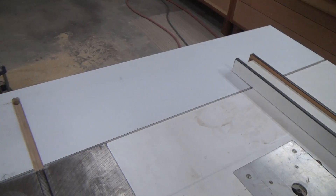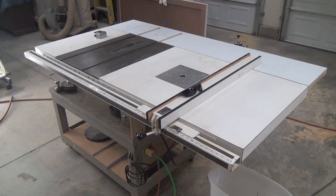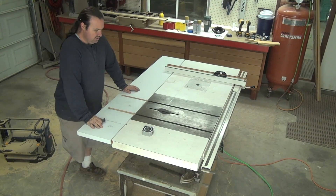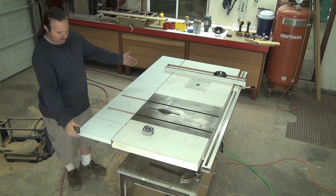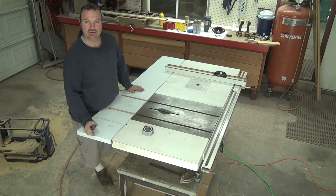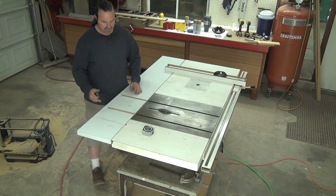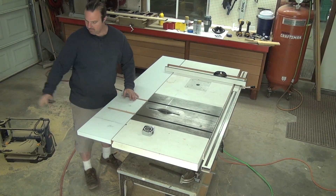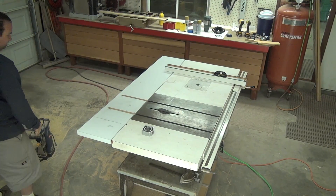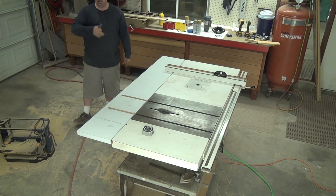I built a little miniature 12-inch outfeed table for the back of the saw. I wasn't planning on doing it quite like this, but this is how it came out. Now the real outfeed table I'm going to build — it's really not even going to be just an outfeed table, even though it will catch the feed coming out. It'll be more or less a workbench — a double-sided workbench. I'll be able to work on this side and also come around and work from the other side, because it's going to have a deep countertop.